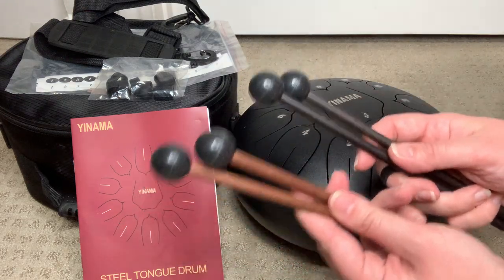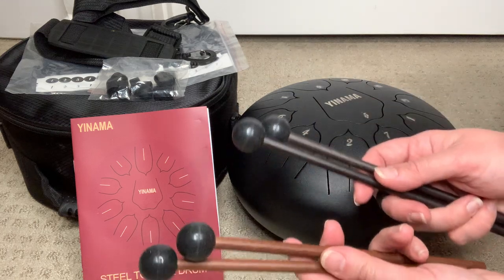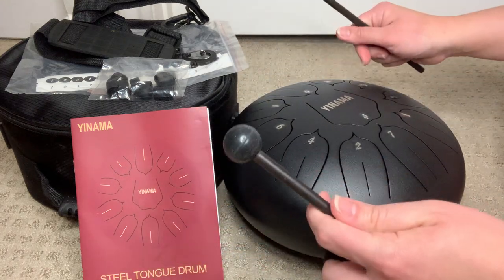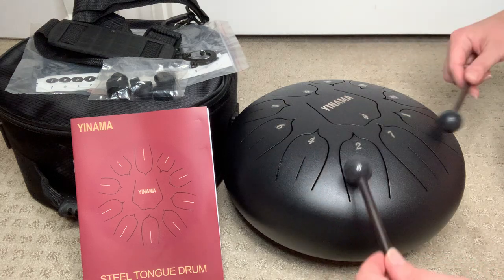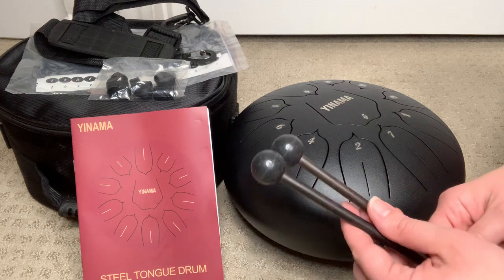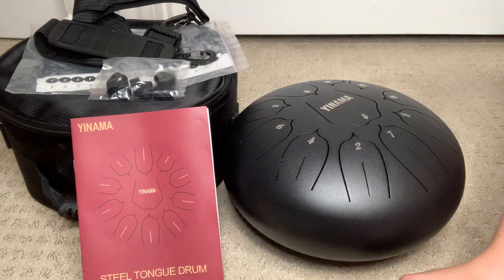You can also play with the mallets, and it does come with two pairs of mallets, which I really like. Knowing my kids, they have a hard time sharing, so it's nice to know that they each have their own set. With the mallets, the sound is a little bit louder. It just really depends on what you're looking for — I love both options depending on what I'm doing.